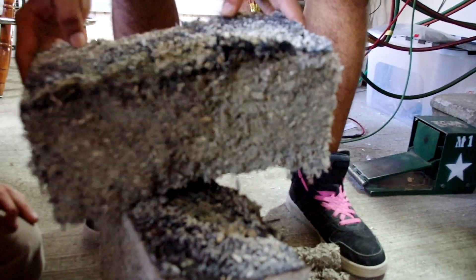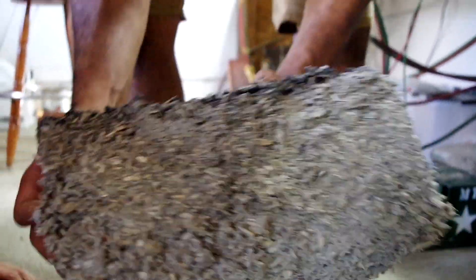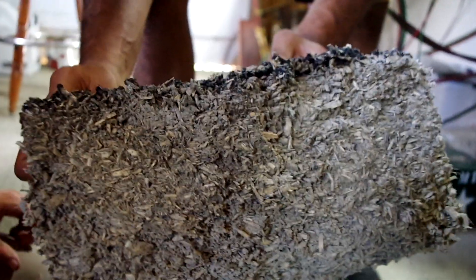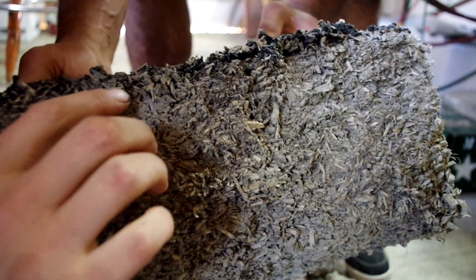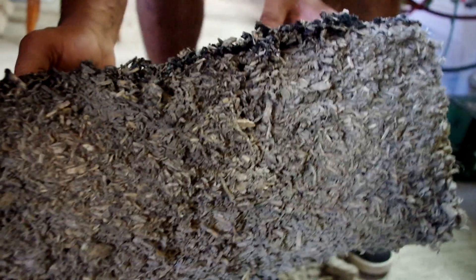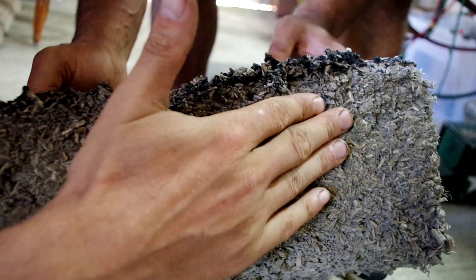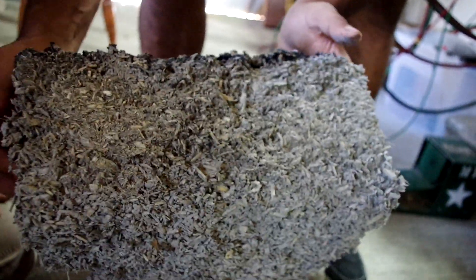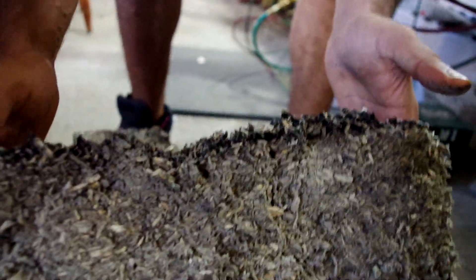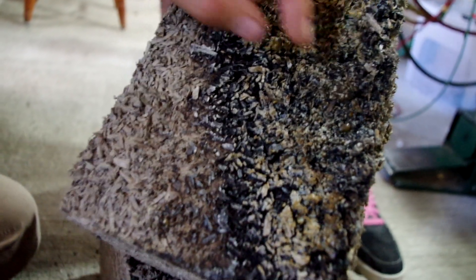If you built something out of this and it were to catch fire... You can see there's a little bit of char right at the surface, but that's it. Well, obviously it's wet because I poured water on it. You can see where the surface lime actually melted into a glass.